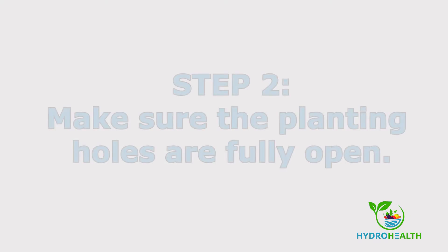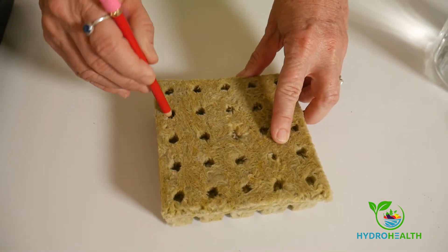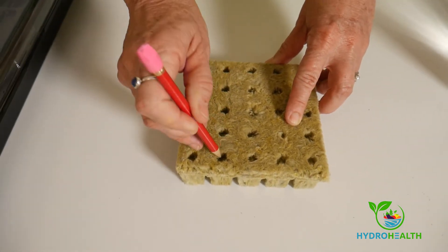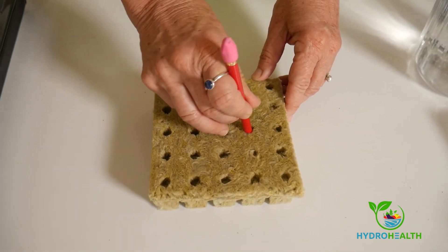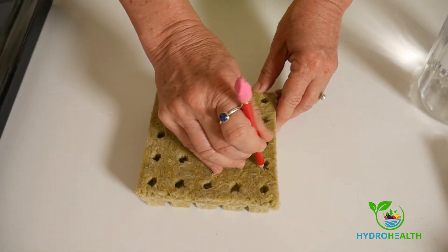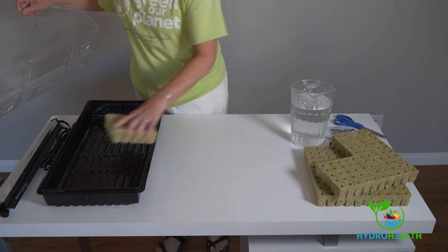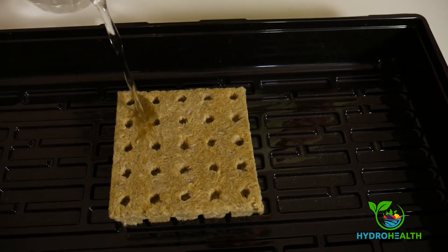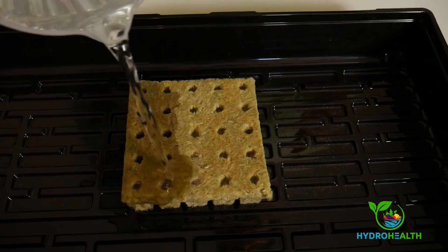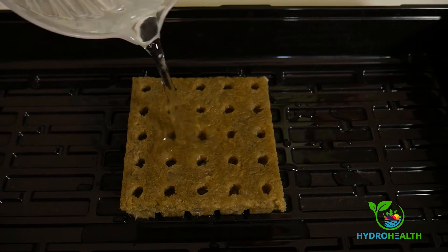The second step is to make sure the planting holes are fully open. You can do this with a pencil. Then soak the planting plugs in either water or nutrient solution. Make sure that they are completely saturated.